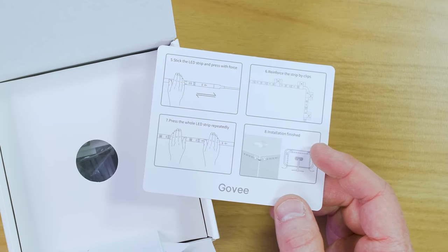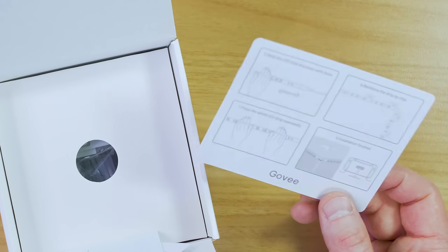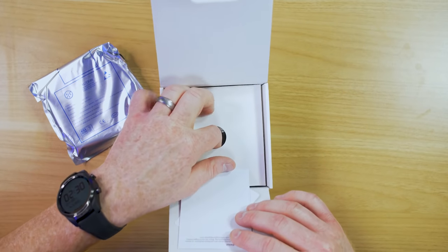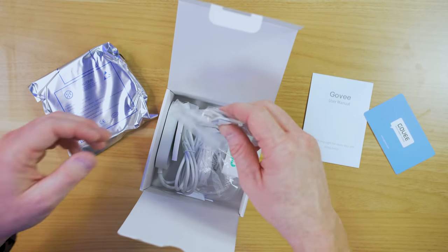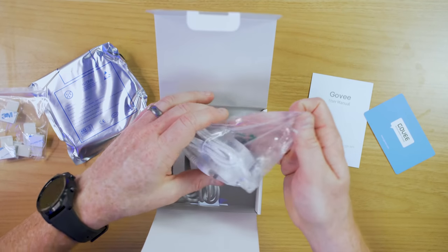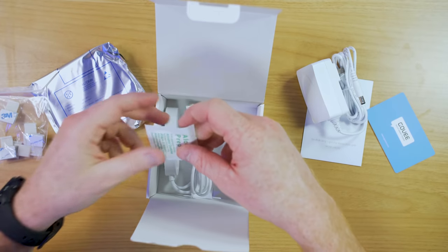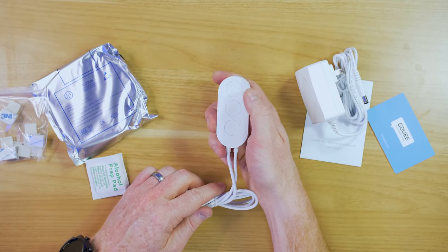So that was one of the problems I had before — they did fall off. It's really cool that they added all of these instructions as well as those new clips to help them stay on better. Inside the box we also have the user manual, some help guides, and here are the clips — it looks like it comes with about six of them. And then here we have the power brick, the alcohol swabs, and the smart power cable.